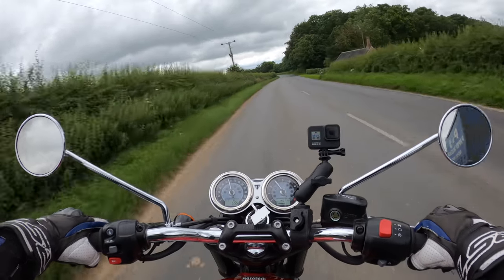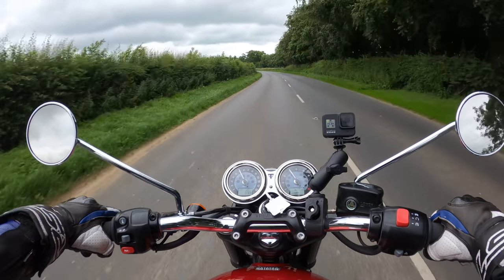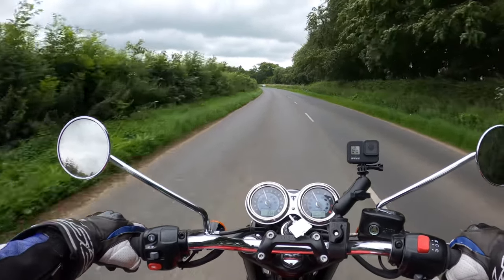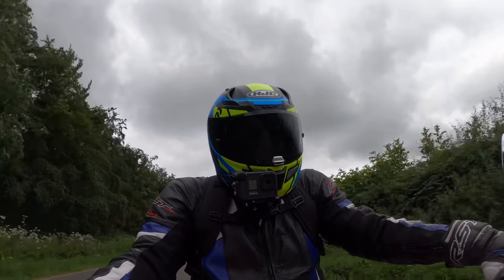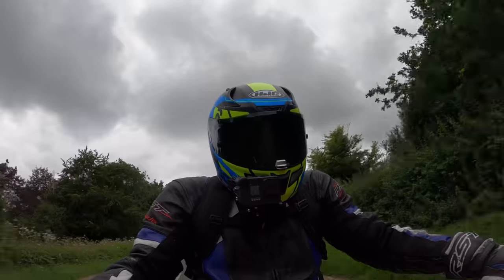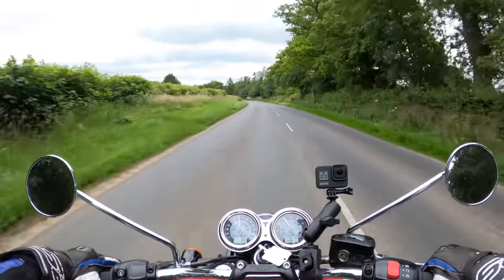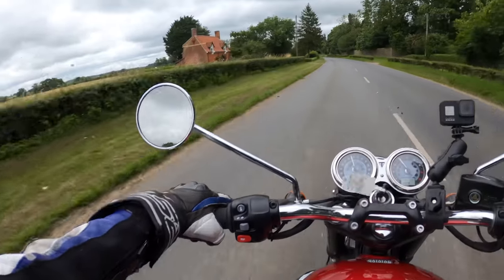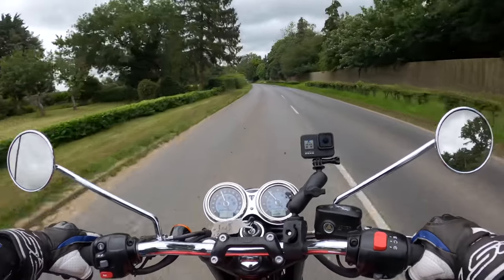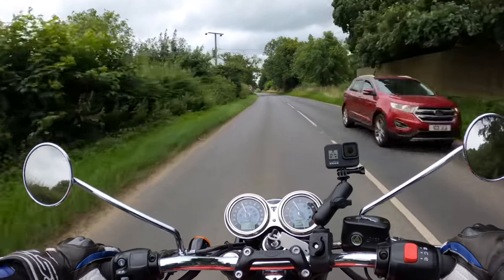Overall a very nice riding experience. There's a lot of mud on the road here — don't want to be coming off on a nice new shiny Triumph. It's a little bit windy today so I hope you can hear me through the mic and the helmet.